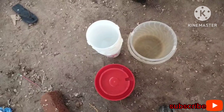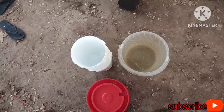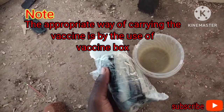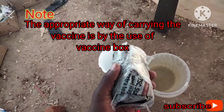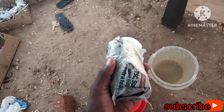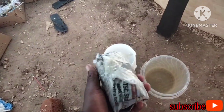Make sure your drinkers are ready — they must be clean. Have your clean water ready, and also your vaccine. This is how the vaccine is wrapped — wrapped with ice. Remember, the vaccine has to be stored at less than eight degrees Celsius. Because I bought it from a distance, this is how they wrapped it with ice.